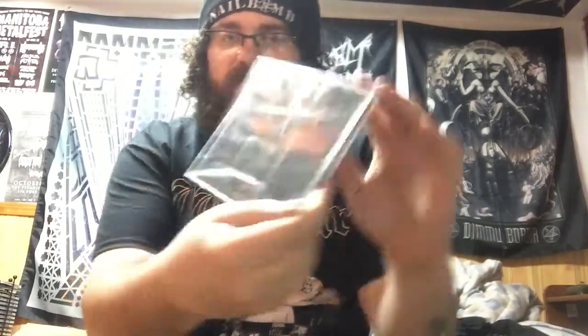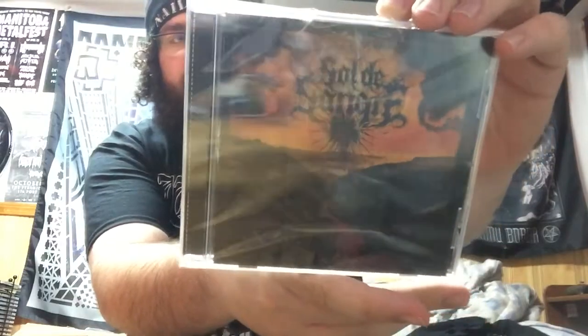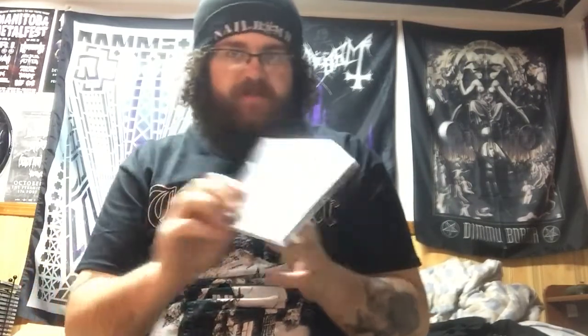So you got a CD from Sol de Sangre — I think I'm pronouncing that right. It's self-titled, I think. Sorry, it's still covered in plastic so it's reflecting like crazy. Don't know where these guys are from, never heard of them. I will check these guys out in a little bit.